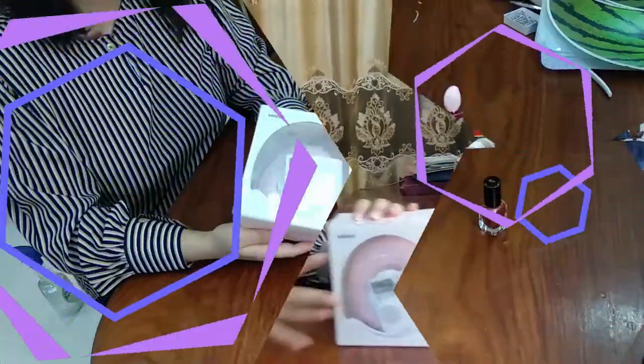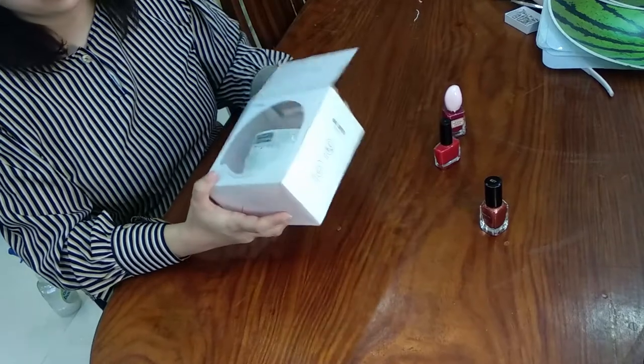Hello guys, welcome to a new episode of Trendy. Today we are going to review a nail dryer from Miniso.